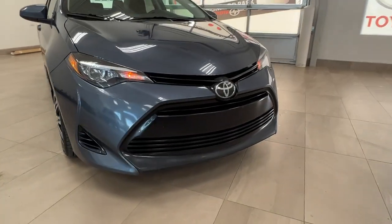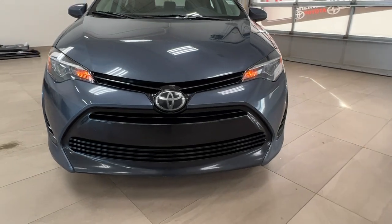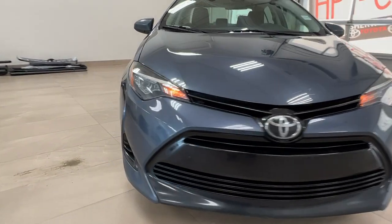Starting up front, this unit does come with LED headlights and customary daytime running lights, as you can currently see are on.